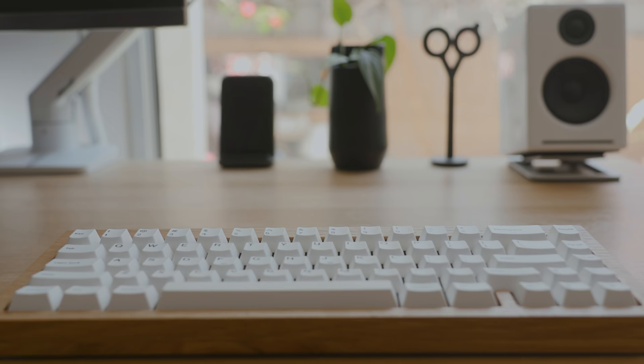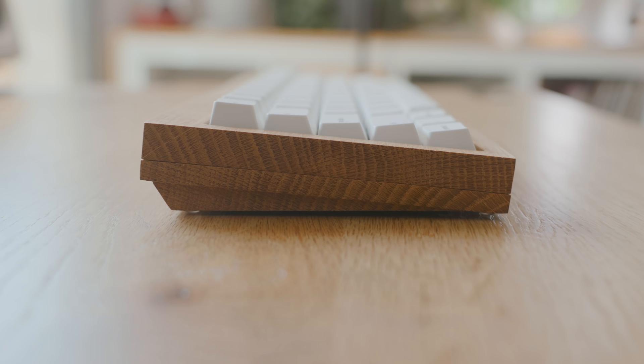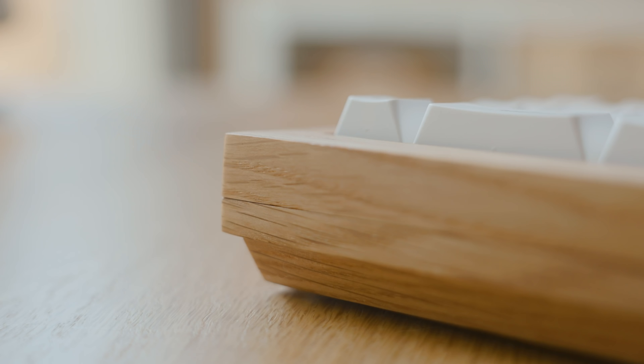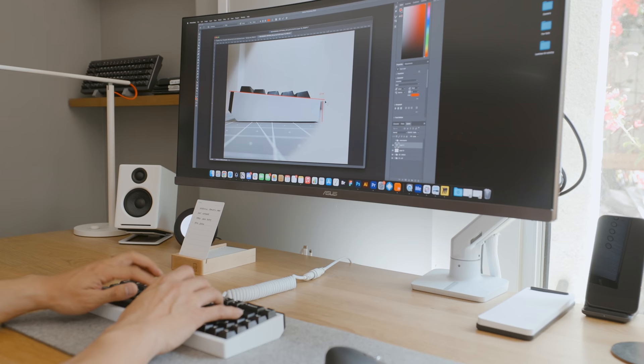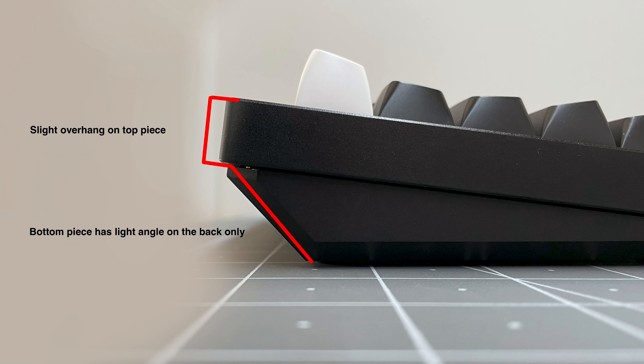All of my keyboards are made of metal and plastic, except for this one. This is a custom design built out of my favorite hardwood, white oak. When I first discovered that there were makers out there that created wood cases, it piqued my interest. After some research, I found someone that could help me bring my idea to life. I connected with MK Milling and gave him details on what I was looking to build — a 19mm front height, a 5.5 degree typing angle, arrow key blocker, slightly larger forehead and front lip bezels, and an overhang for a distinct silhouette.